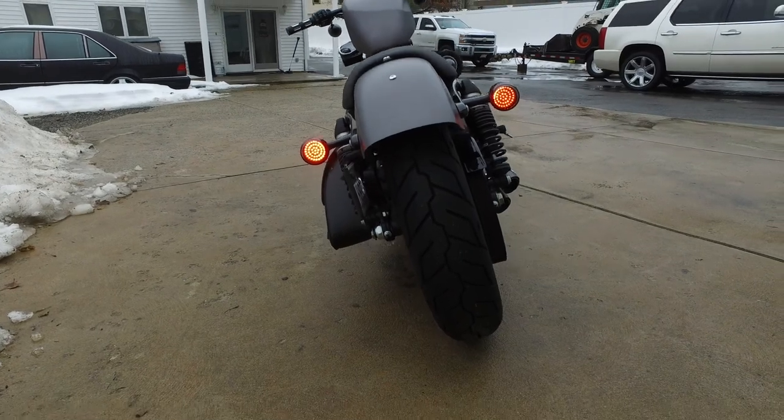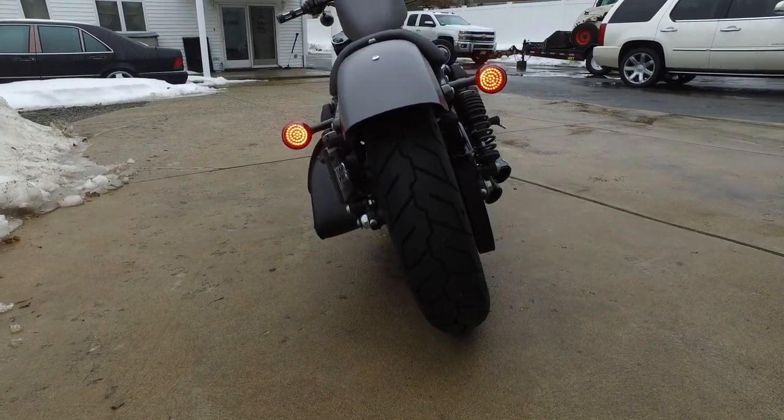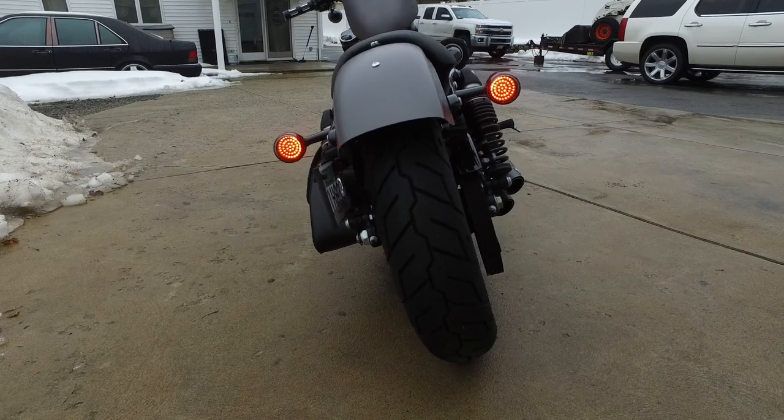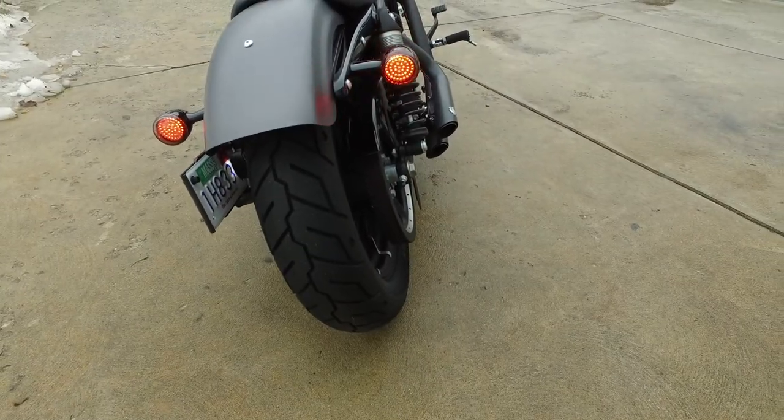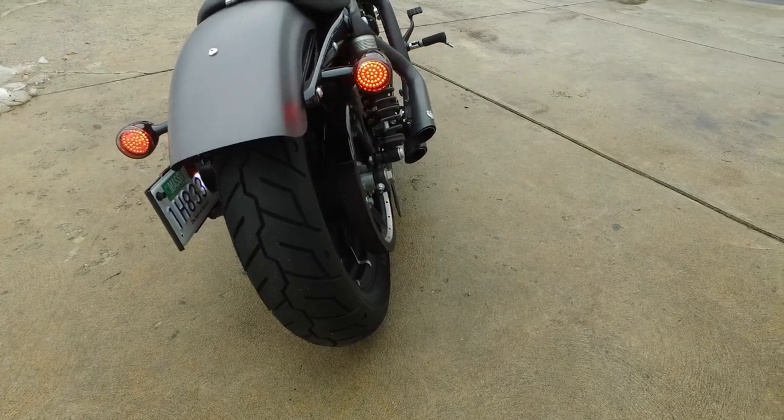In the rear — the camera really doesn't do them justice — they're just super bright. Those also function as blinkers and brake lights as well, obviously.